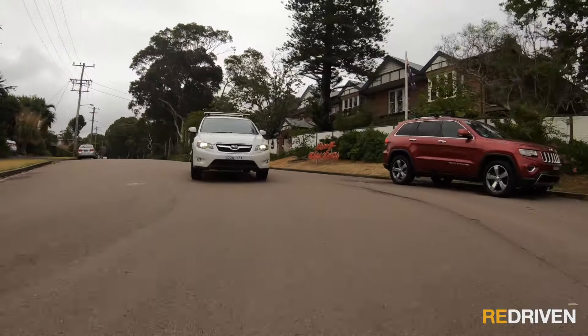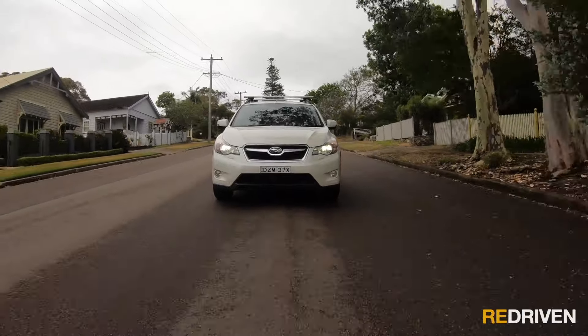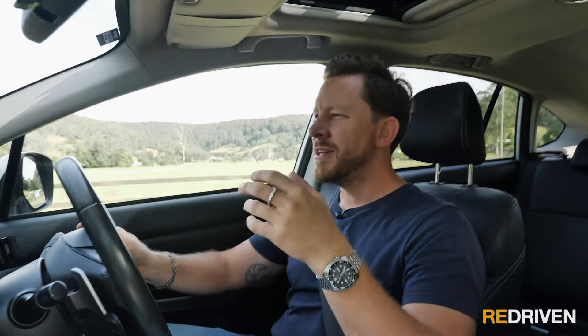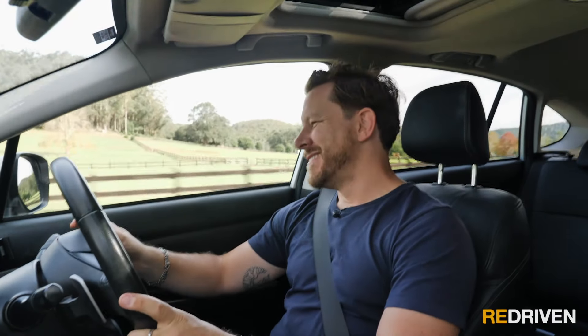You know how Subaru are almost renowned for their rally-bred performance cars like the WRX and STI? Well, it seems like the XV forgot that, because this is not a fast car — it's almost annoyingly slow. Overtaking requires a whole lot of space and courage, and even getting out of a driveway you need to put your foot through the floor. The engine has 110 kilowatts, but the real issue is the 196 newton-metres of torque, which isn't much. The manual gearchange is a bit notchy with a long throw — not horrible, but a bit disappointing.